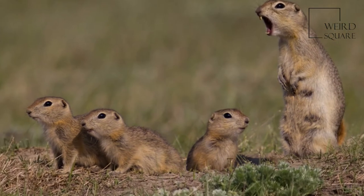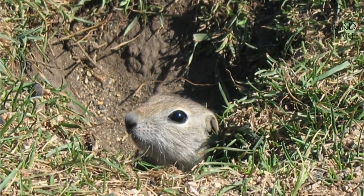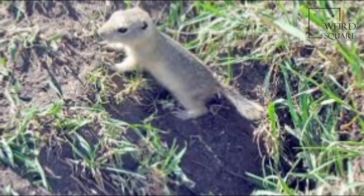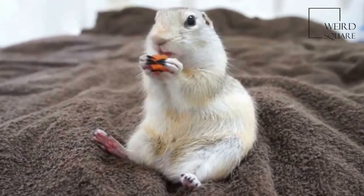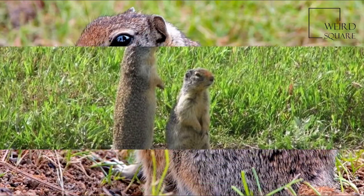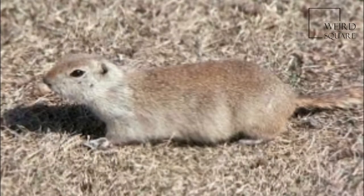Typical adults are about 30 cm long. Weights vary greatly with time of year and with location. At emergence from hibernation, the squirrels weigh between 200 and 275 grams for females and between 350 and 450 grams for males. But by the time they hibernate again, their weight may have risen to nearly 750 grams. Males are slightly larger and heavier than females on average.